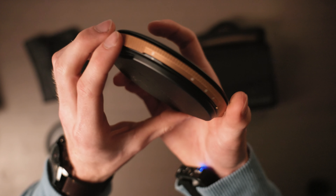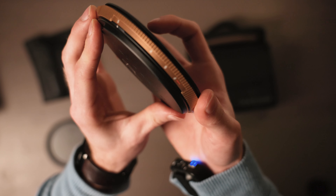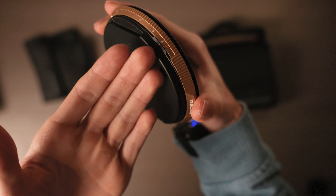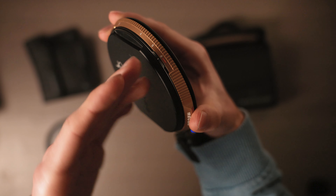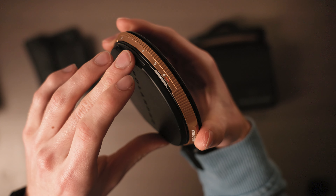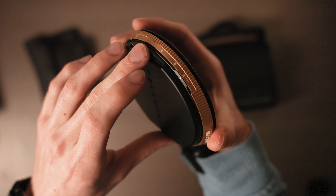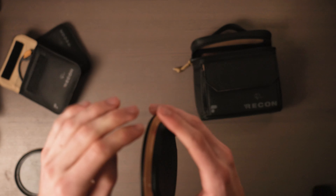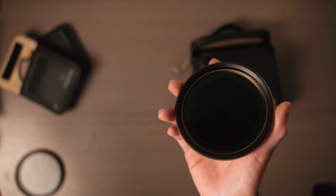You also get an ND filter, which is also one of the best I've come across. This ND filter goes from three stops all the way to 6.5. The 6.5-stop range, which goes past the red line, is only for when you use a telephoto lens above 35mm — if you go below that you will see some vignetting.